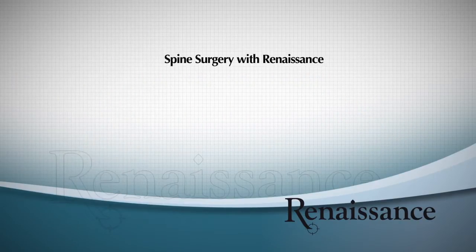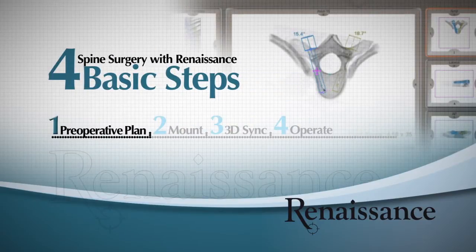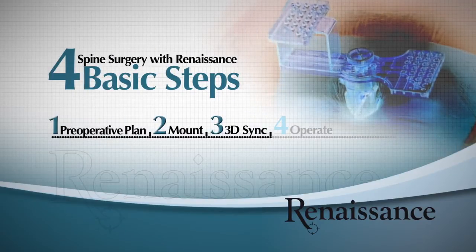Spine surgery with Renaissance consists of four basic steps: preoperative plan, mount, 3D sync, and operate.